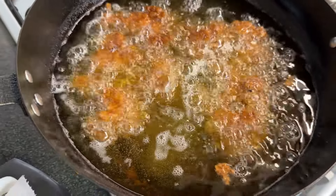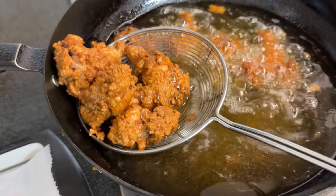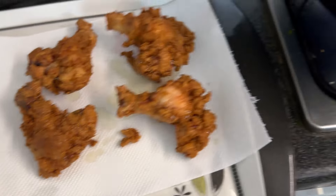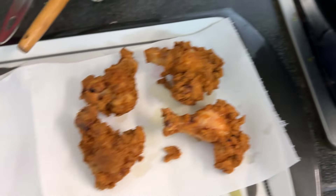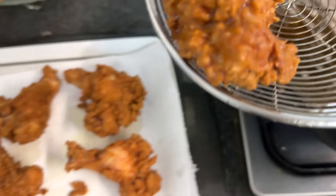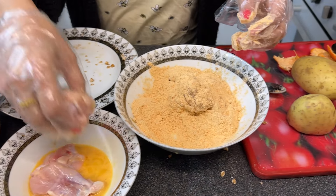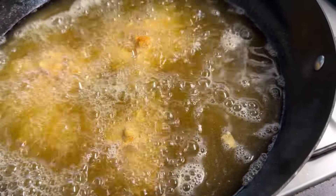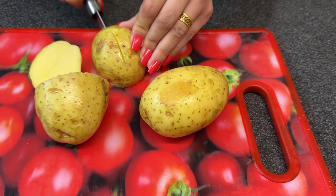They are ready — both sides cooked nicely and they look really nice and crunchy. Time to take them out, the tray is ready. We need a second batch, so the second batch is being fried up nicely now, and then we're going to make the fries.